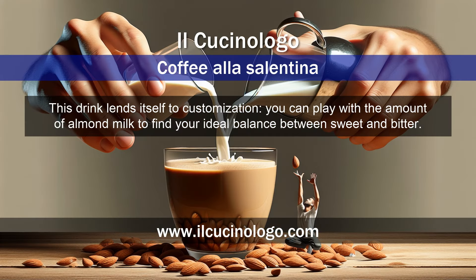This drink lends itself to customization. You can play with the amount of almond milk to find your ideal balance between sweet and bitter.